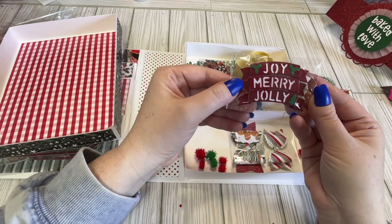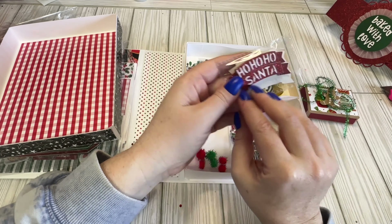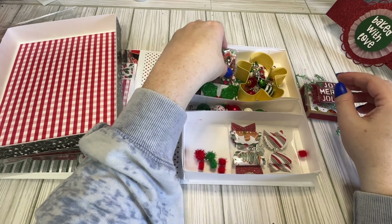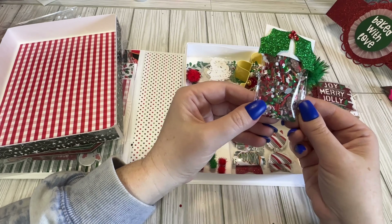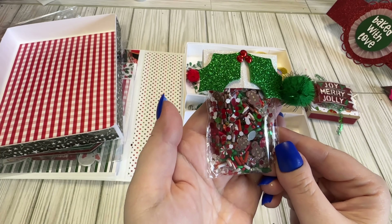We have some little sentiments, like little banners. So it says Mary, Joy, Jolly, Ho Ho Ho, and Santa. This is a cute die — I didn't end up purchasing it this time around. We have a clay mix, so it's got a little bit of everything in there.